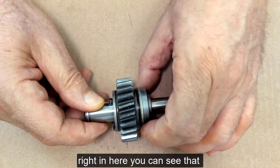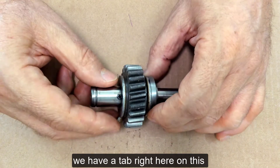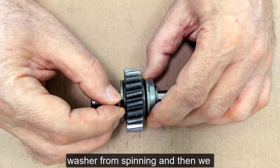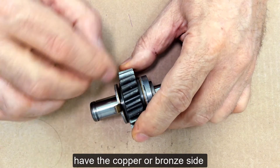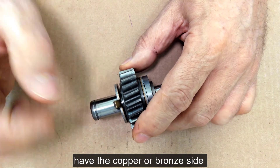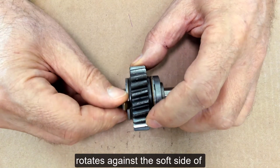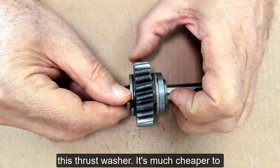you can see that we have a tab right here on this washer, and that keeps that washer from spinning. And then we have the copper or bronze side over here, so that when this gear rotates, it rotates against the soft side of this thrust washer.